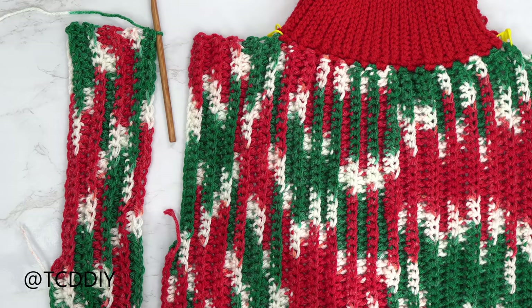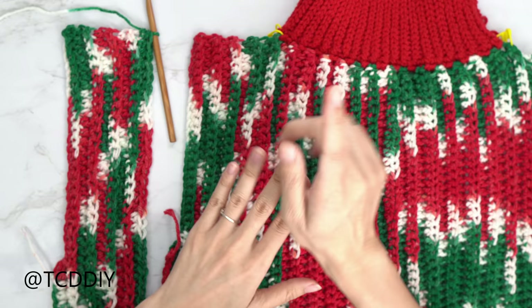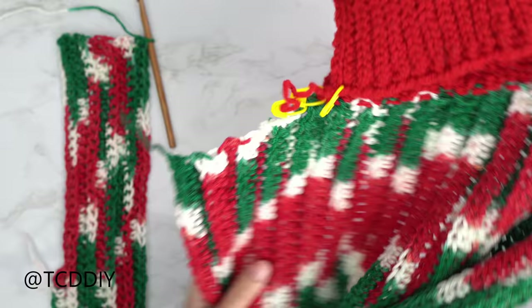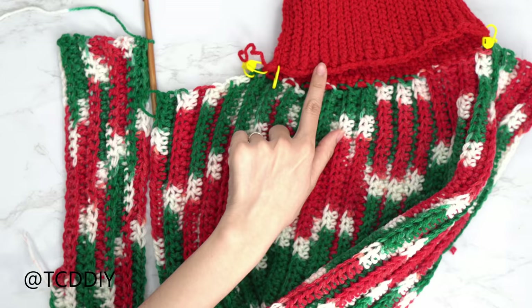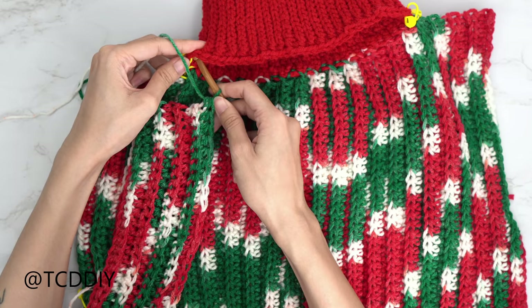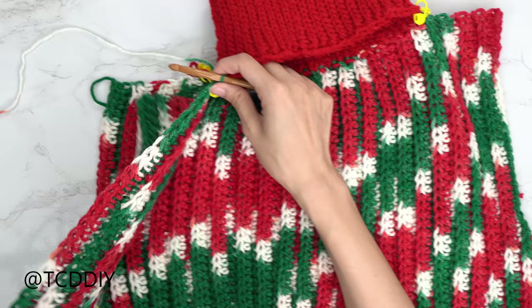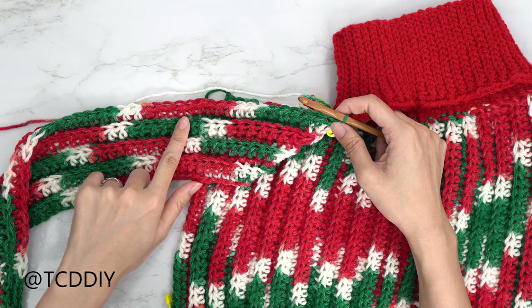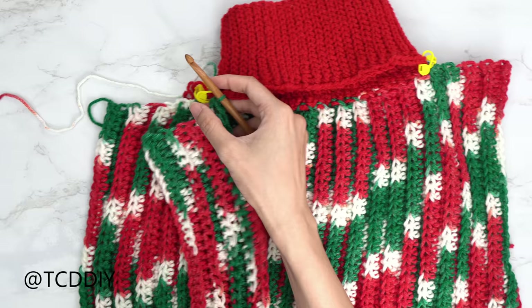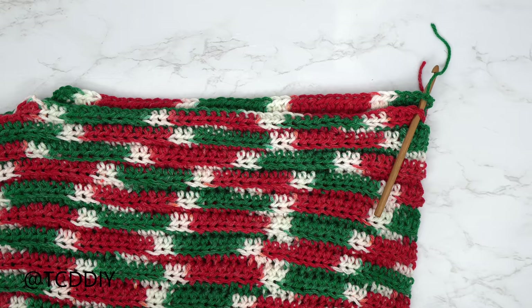The back panel is worked exactly the same way as the front. Insert your hook into the stitch with the stitch marker on the back of the collar, yarn over, pull through everything. For this first row, work one back loop single crochet into every stitch. Then chain up two, flip, and do one back loop half double crochet into every stitch. Repeat the entire front panel sequence.